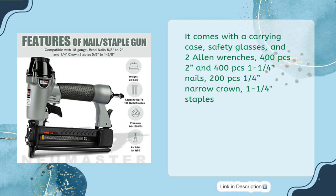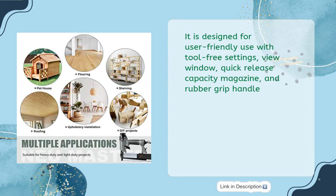It comes with a carrying case, safety glasses, two Allen wrenches, 400 pcs 2-inch and 400 pcs 1-1/4-inch nails, and 200 pcs 1/4-inch narrow crown 1-1/4-inch staples. It is designed for user-friendly use with tool-free settings, a view window, quick-release capacity magazine, and rubber grip handle.